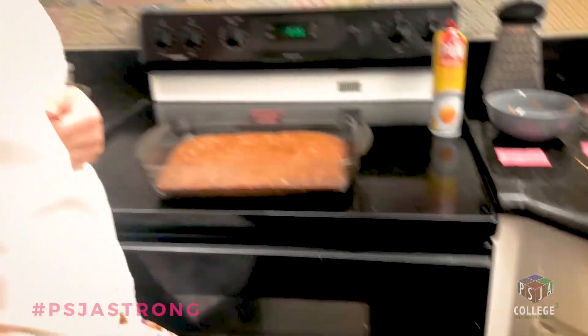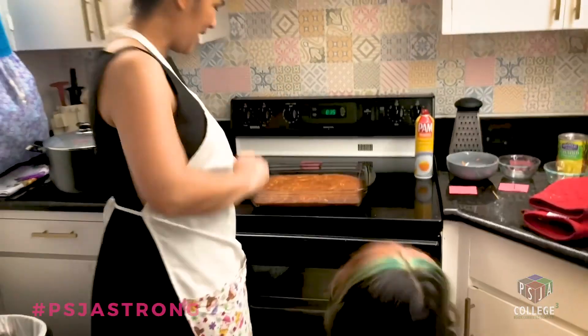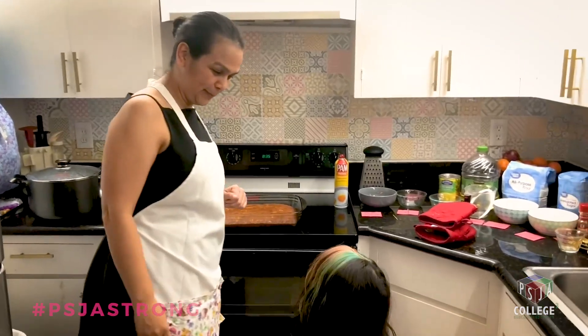Here comes the taster! Let's cool it off a little bit first.